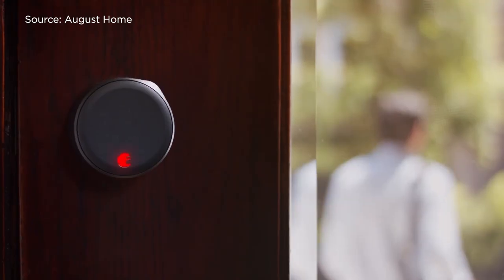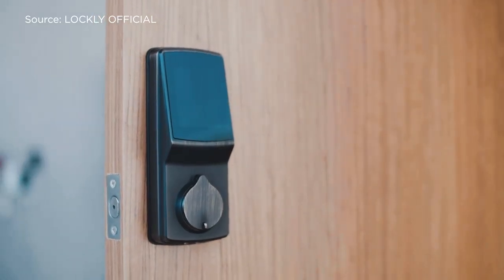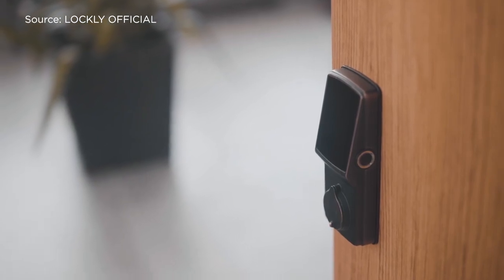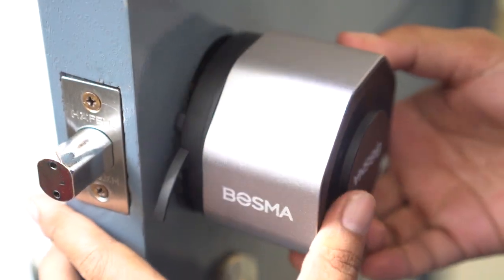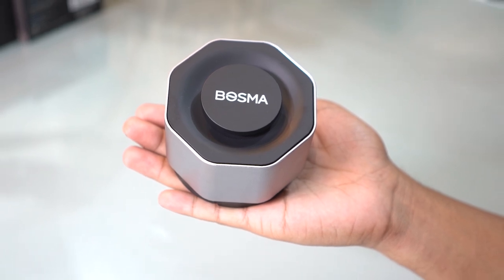I've tried and used a couple of smart locks before. Some of them required a lot of tinkering and carpentry to an existing door. Other systems might need that you completely replace your entire mechanical lock, which is okay as long as it's compatible and you don't need to do a lot of drilling. The Bosma Aegis, on the other hand, is basically an add-on to your door knob or a replacement to your existing deadbolt if you have one.